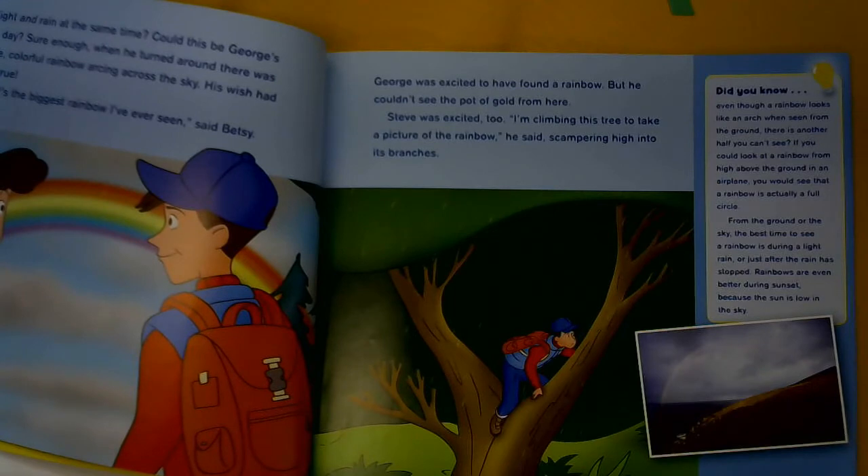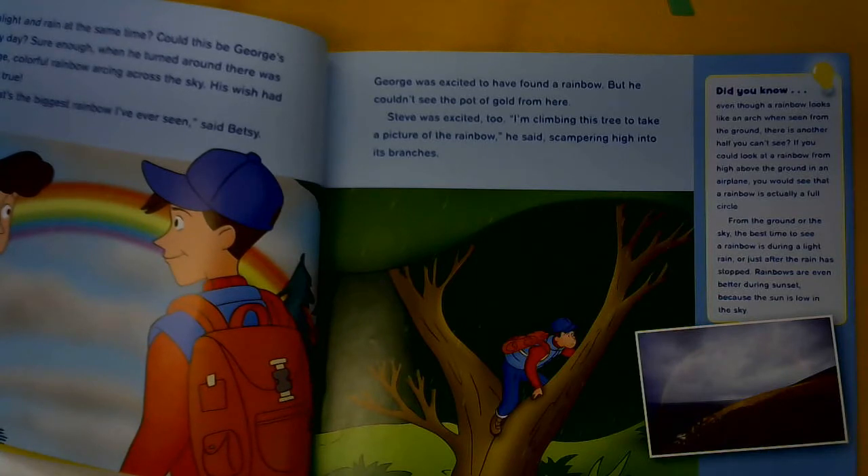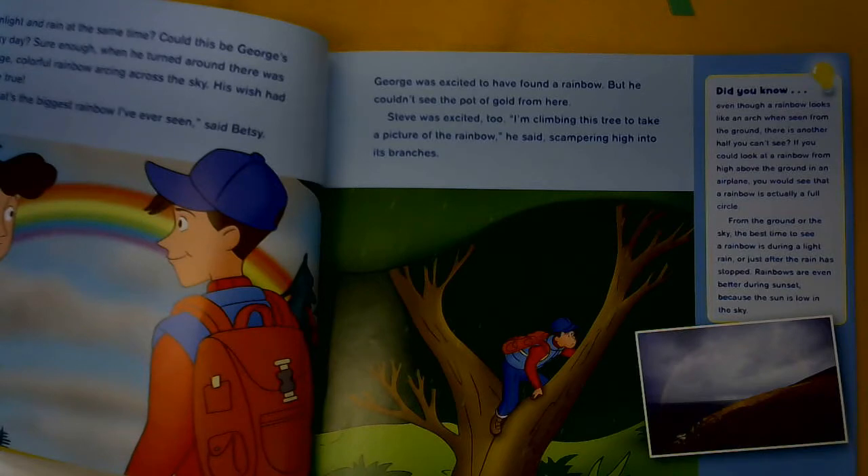Over here it says: Did you know that even though a rainbow looks like an arch when seen from the ground, there is another half you can't see? If you could look at a rainbow from high above the ground in an airplane, you would see that a rainbow is actually a full circle. From the ground or the sky, the best time to see a rainbow is during a light rain or just after the rain has stopped. Rainbows are even better during sunset, because the sun is low in the sky.